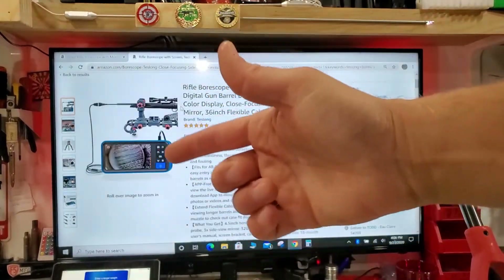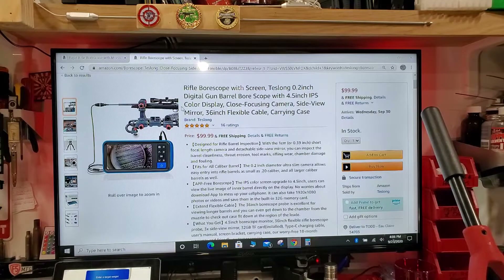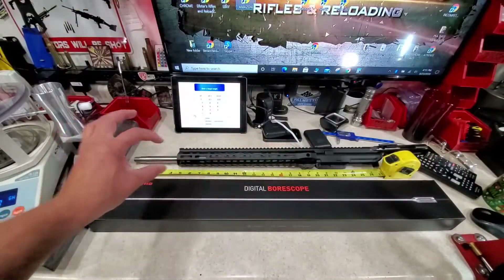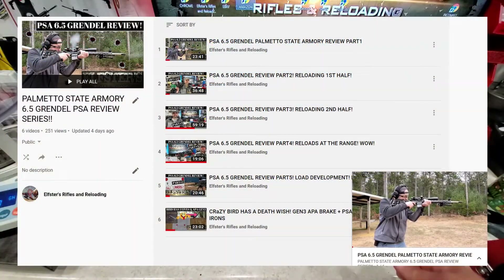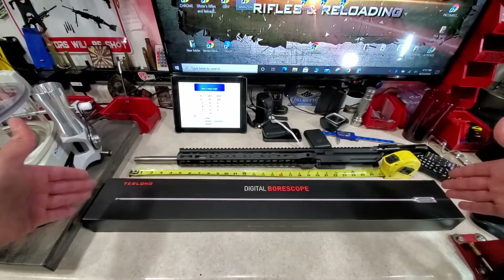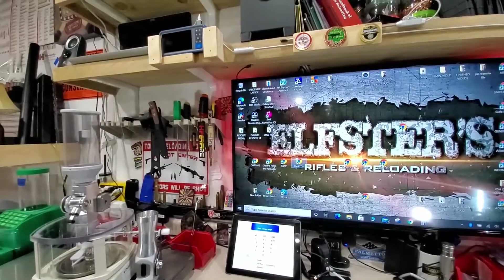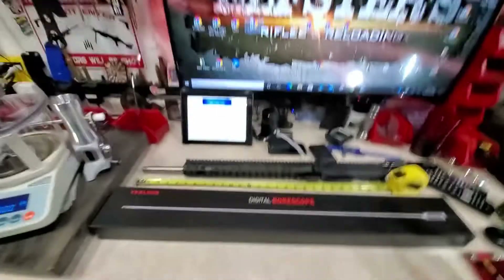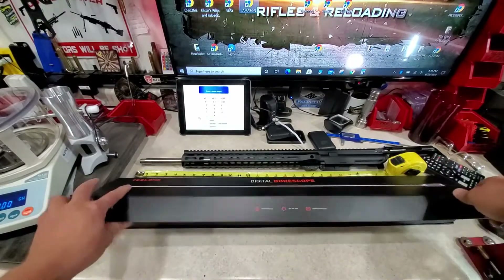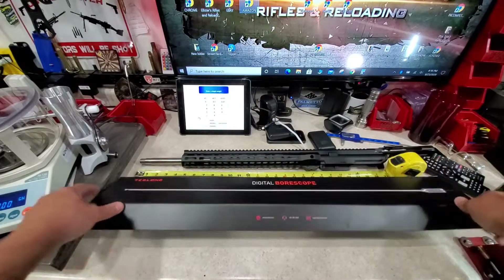The flexible model also comes with the exact same viewing screen and it's a hundred dollars — a phenomenal price. Way to go, Teslong. In this video review I'm using the PSA 20-inch 6.5 Grendel stainless steel AR upper. I think Teslong purposely gives you a really nice box for storage purposes — it has some nice magnets so it kind of snaps shut by itself, which is really cool.